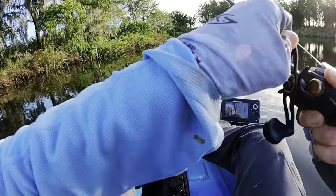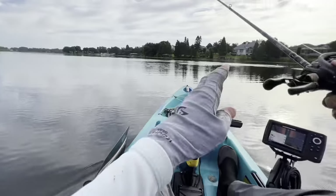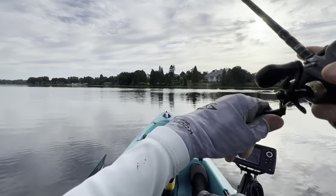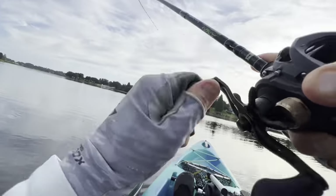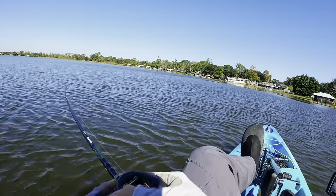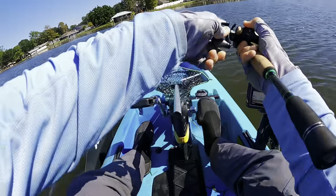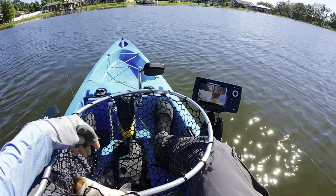That's the one we needed. Nice fish — that has to be a fish. Here we go. Oh my. You just choked that square bill.